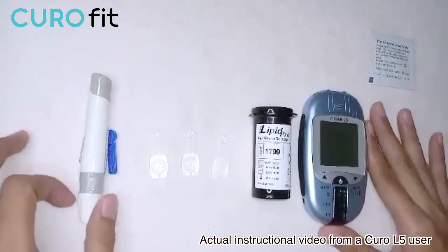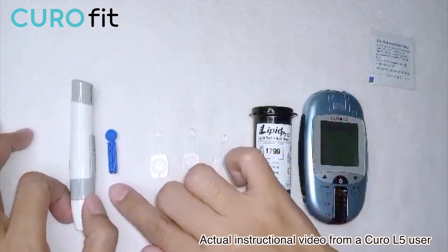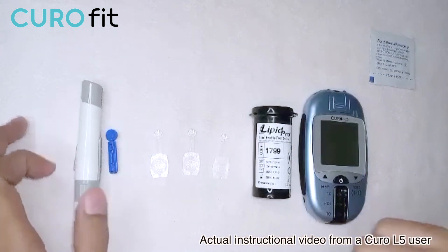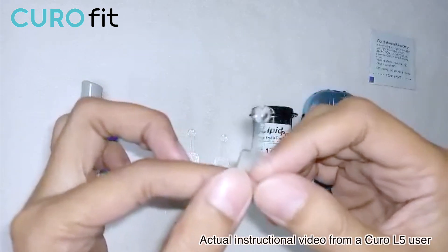To perform the test, this is what you need: the Curo L5 meter, profile test strips, the lancet, three capillary rods, and the lancing device. Why three capillary rods? It is because we will be needing three blood samples.